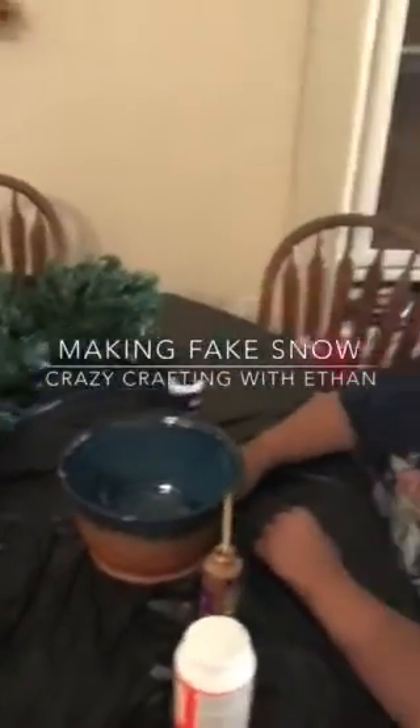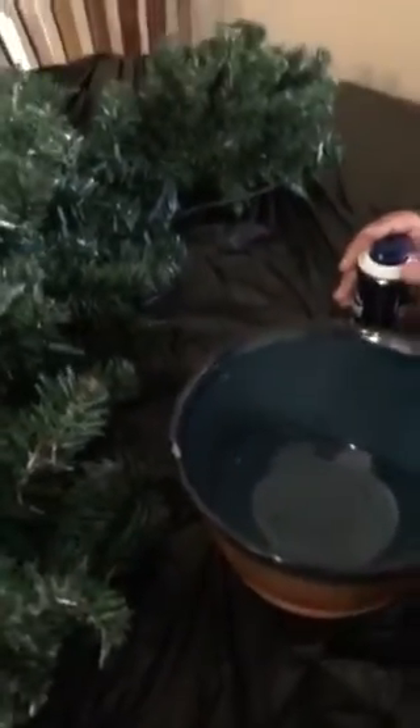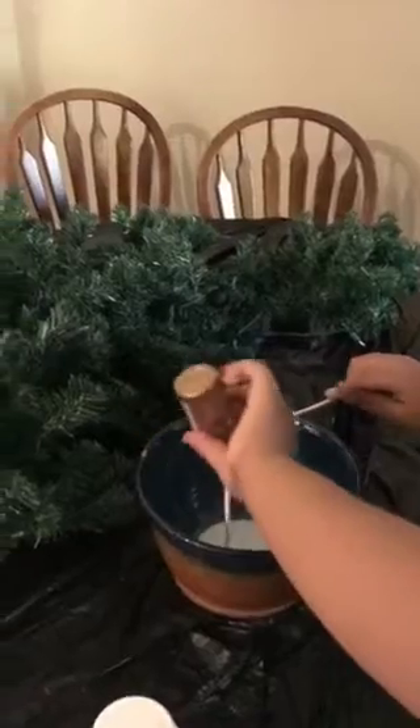So this is a video of Ethan and I making fake snow for flocking on my half-wall Christmas tree. So first, pour in the glue, Ethan. Just pour it all in? Yeah, you might have to help scoop it in. It's supposed to be Elmer's glue, but we don't have any. We just have tacky glue.